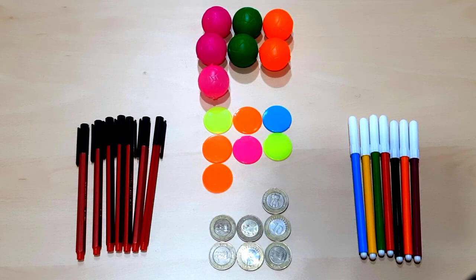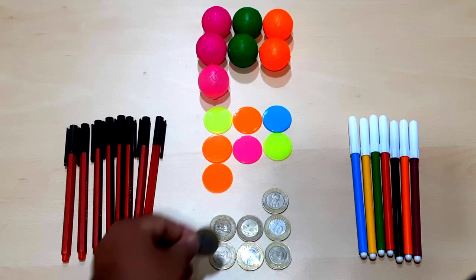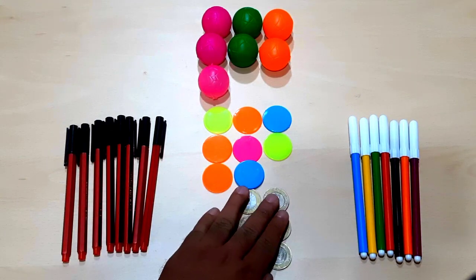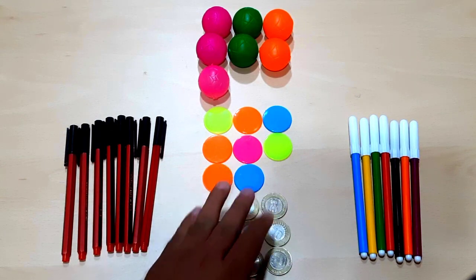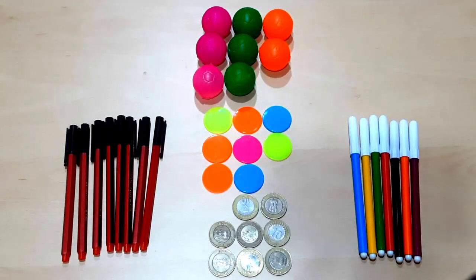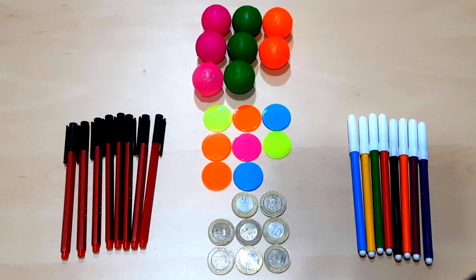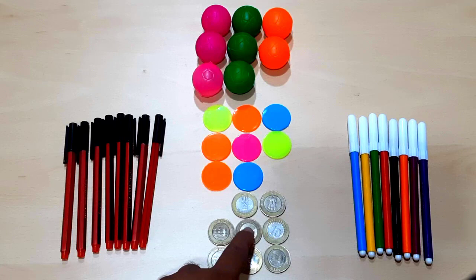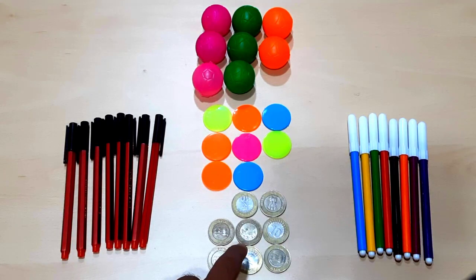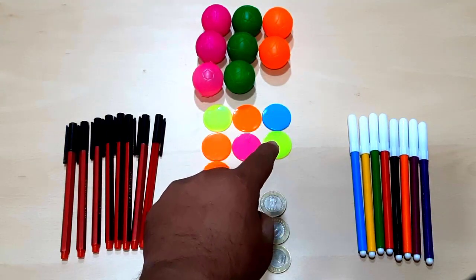Now let's add one more object of each type: one more pen, one more colorful coin, one more ten-rupee coin, one more colorful ball, and one sketch pen. Now we have one, two, three, four, five, six, seven, eight — eight ten-rupees coins.